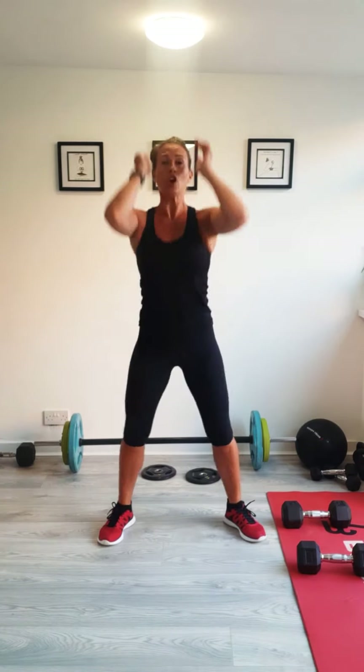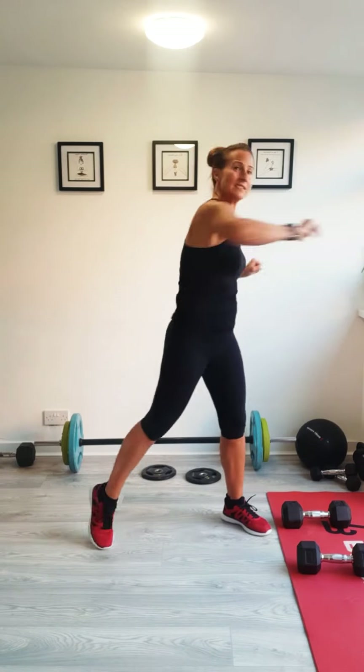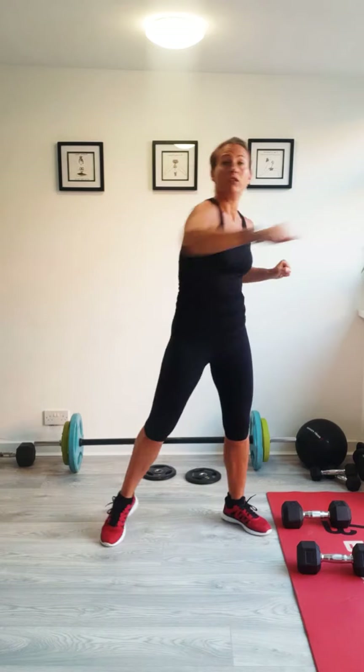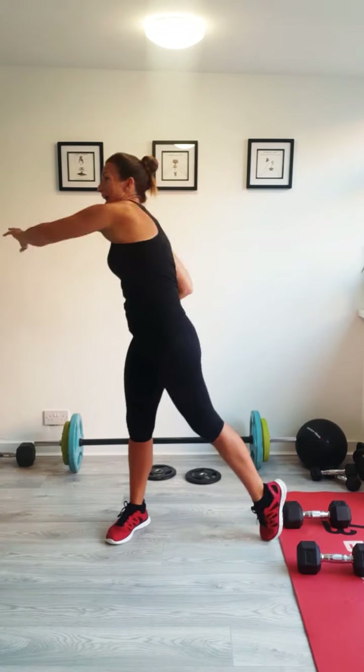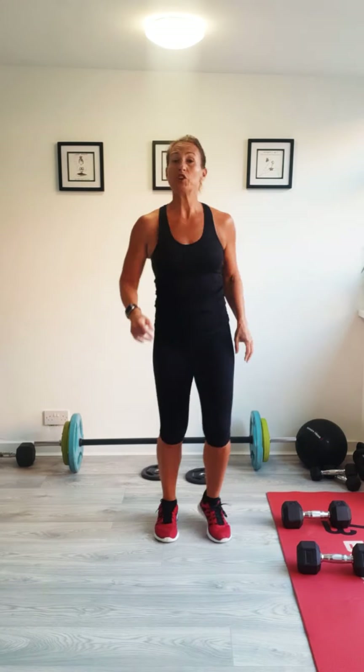We'll just take it into squats and reaches. I want you to keep these nice and slow. Go for a really big stretch and go for nice deep hips. Two more of these and big stretch. And just twisting round, getting a bit of a rotation going on. If you've got some dumbbells, use whatever you've got. If you've got a selection of dumbbells, if it feels really easy, use some that are a little bit heavier. We're going to do five exercises and 40 seconds of each and three rounds.